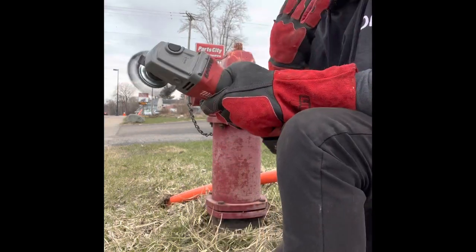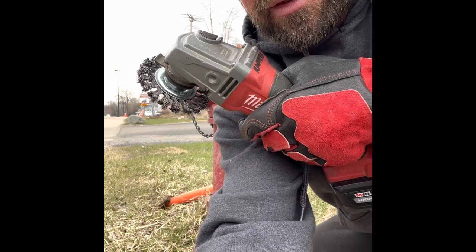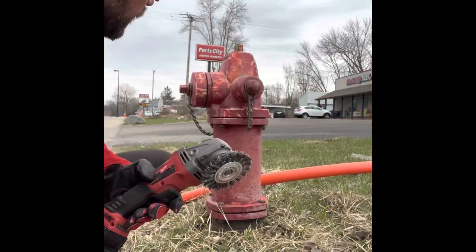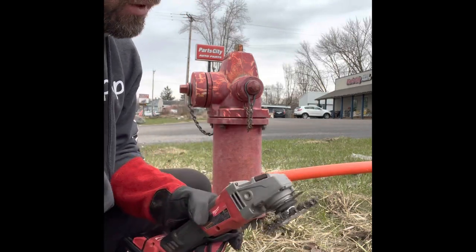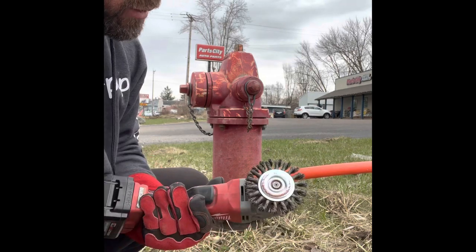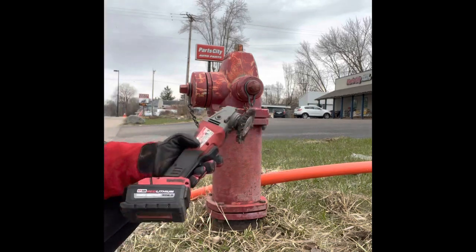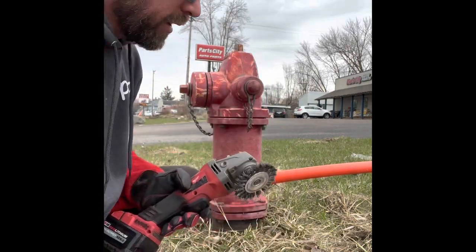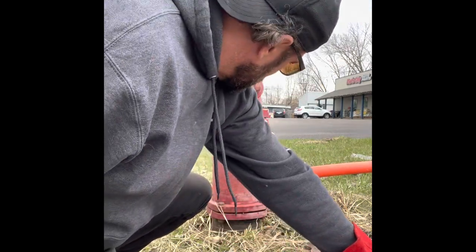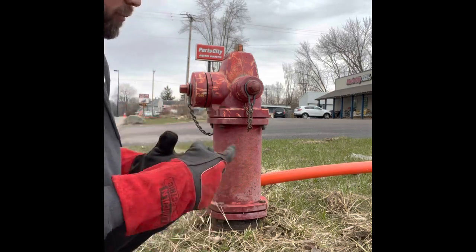I'm going to pause it here and spend a little time sanding it down — maybe like five minutes with this bristle brush. I bought it at B&J, I think it was like $10–$15. It makes it a lot quicker and easier than doing it by hand. The key is just to get off some of the old rust and get it ready for painting.